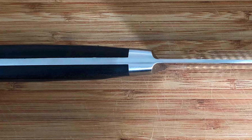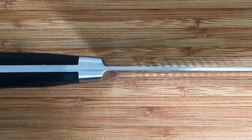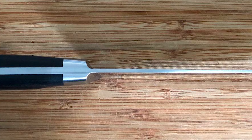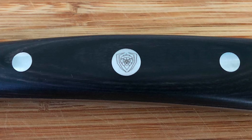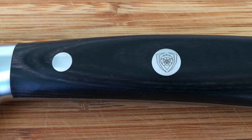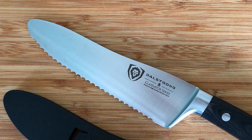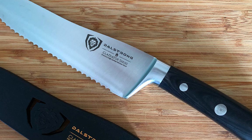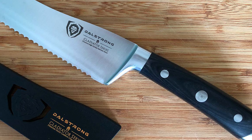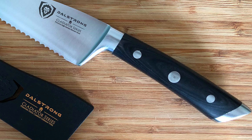The knife also comes with an award-winning design, with satisfying heft, premium materials, and a quality feel. It features beautiful, ergonomic, and ambidextrous G10 Garolite handles with mosaic and engraving. The triple-riveted design with full tang ensures superior strength and durability. It is engineered to perfection at 56-plus Rockwell hardness and hand-polished to a satin finish. The tall blade height provides useful knuckle clearance.